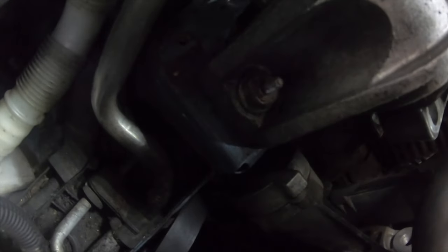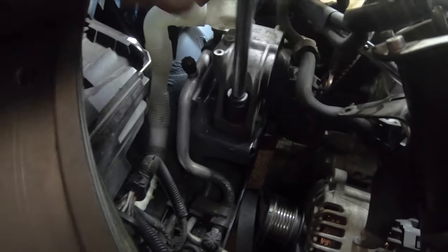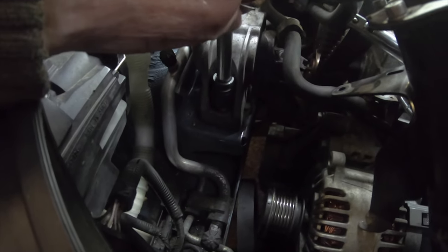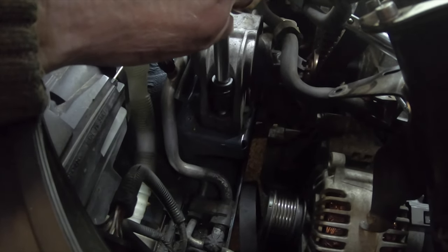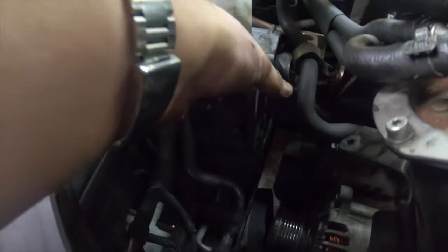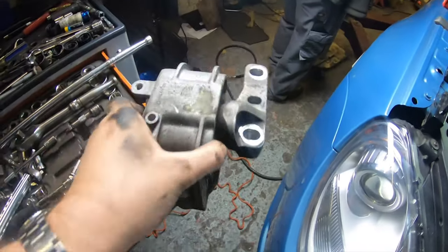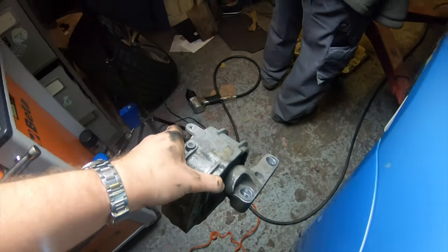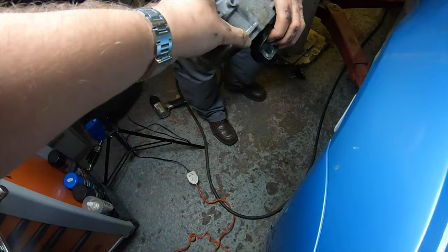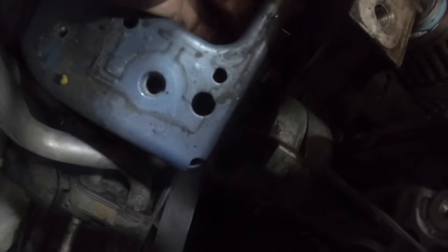You can see the belt tensioner on the right from the top. I've got the engine supported so it doesn't drop. I used to support this underneath with jacks and axle stands. That's removing the top engine mount — and there it is. Now that gives you access to the bolt on the lower engine mount.